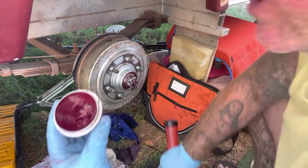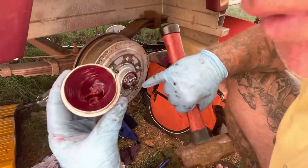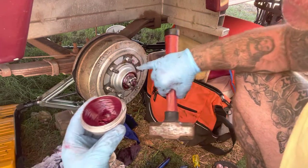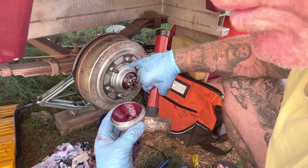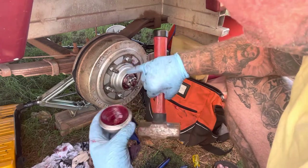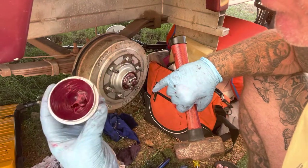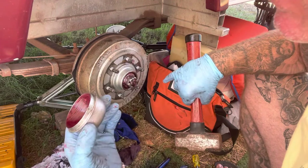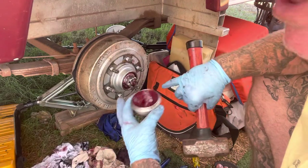Nice clean, nice fresh grease in the dust cover. Some guys don't even put grease in there, but I do. It's a little bit of extra grease — if the process does happen where your bearings are going to get that hot and wear out and the grease hasn't been changed, it'll all melt, but this might give you an extra day or two. Just that little bit extra grease when it all melts together.